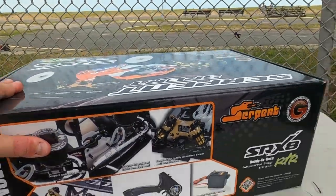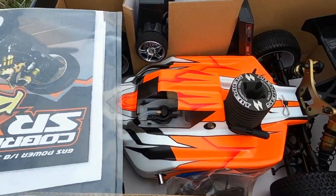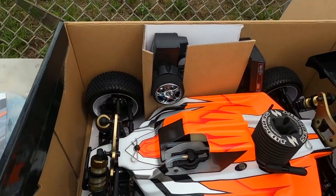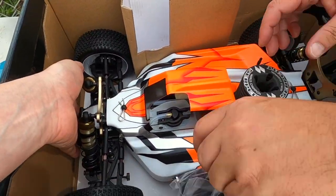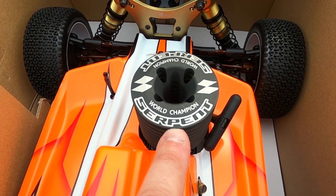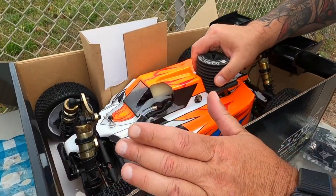Let's go, Dan — open her up! First look — oh yeah, nothing like a brand new nitro unboxing. We've got instructions. I love this picture of the buggy — looks awesome. We've got the radio — we'll take a look at that in a bit. And there's a sickening buggy itself — it's a Serpent world champion sticker. Serpent has been involved in ROAR and IFMAR racing since the 1980s — they've dominated and won many championships.